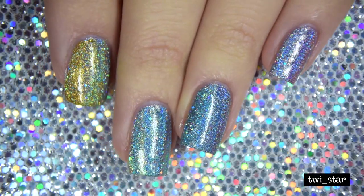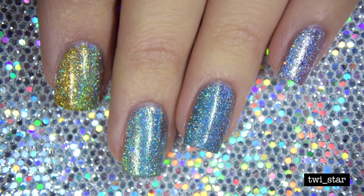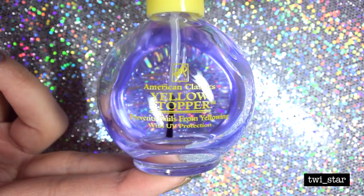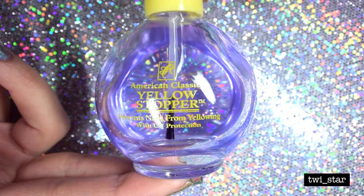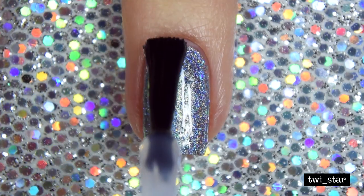I think the layering of these polishes over these super silver hollow colors underneath really shows and mimics the flash of the purse. But wait — there's more. I couldn't just leave it like this, so I decided to do some stamping on top. Before stamping, I like to use another coat of yellow stopper, because then you can let the polish dry on your stamper and the stickiness lets the dry polish transfer to your nail.